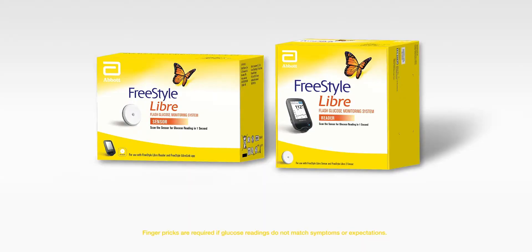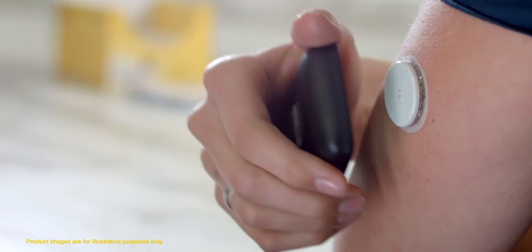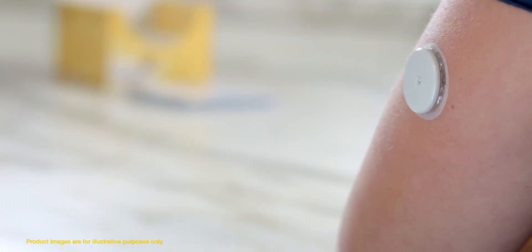But now I use the FreeStyle Libre system. It takes away the pain and worry of checking my glucose. With a quick scan, I can check all the time. I feel I can finally focus on the things that matter most in my life.